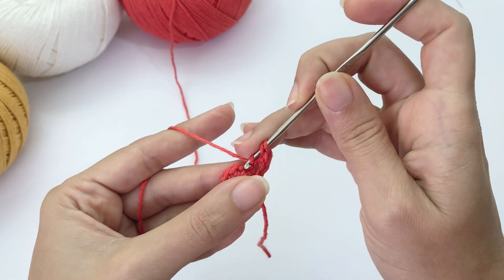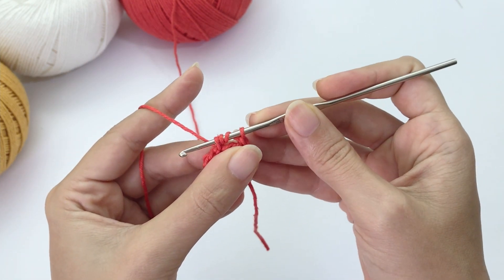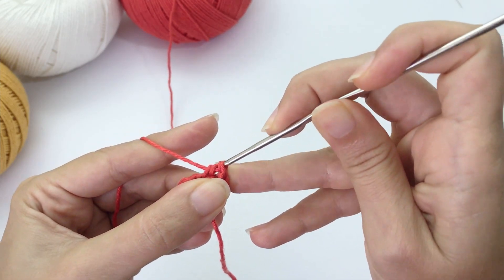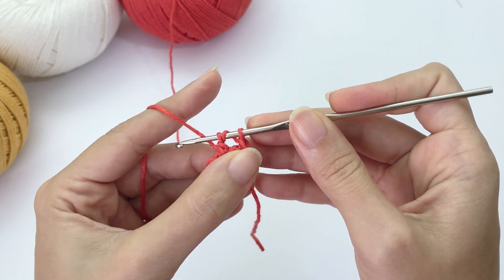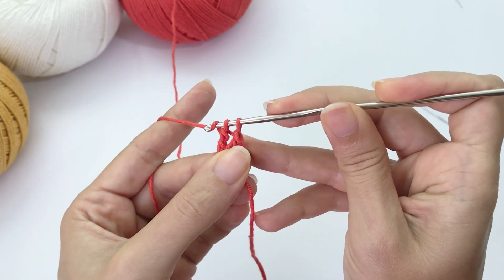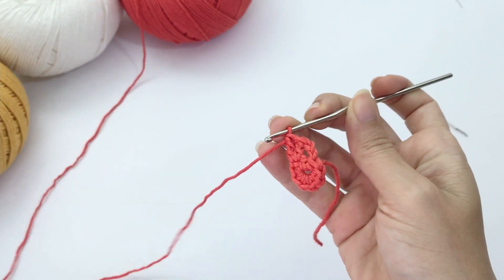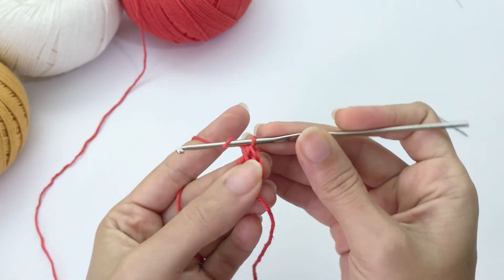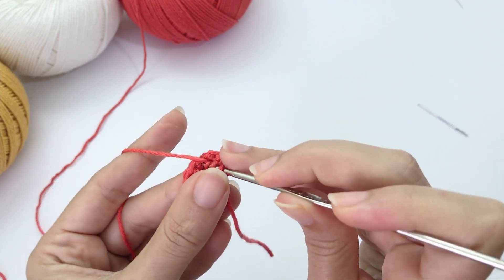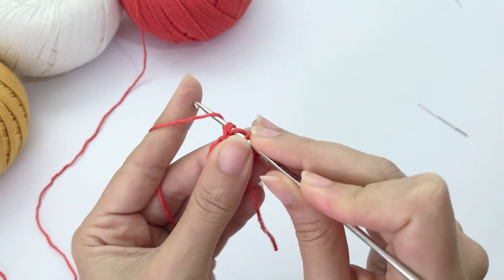So we need three trebles total — let's work the second one. Yarn over two times, inside the stitch, yarn over, pull it through, yarn over, inside the first two loops, yarn over, inside the next two loops, yarn over, inside the last two loops. Now I have two treble crochet and we're going for the last one — all three inside the same stitch.